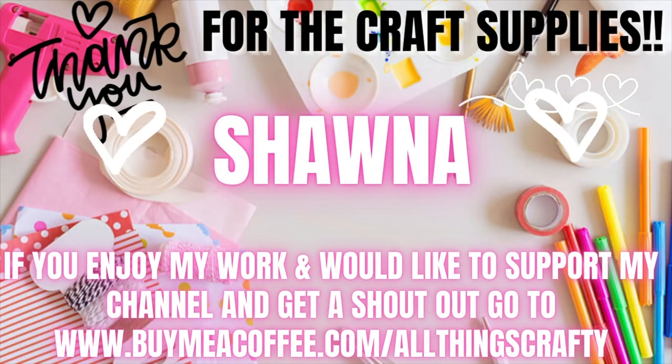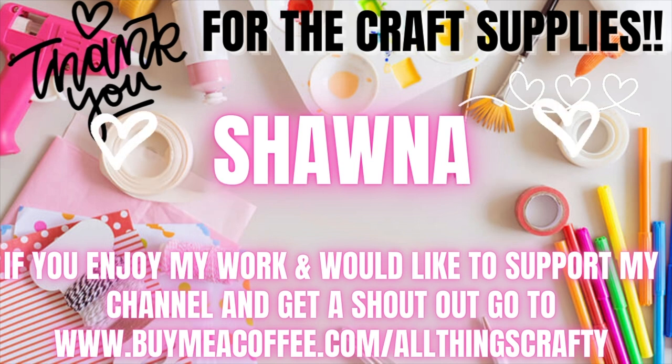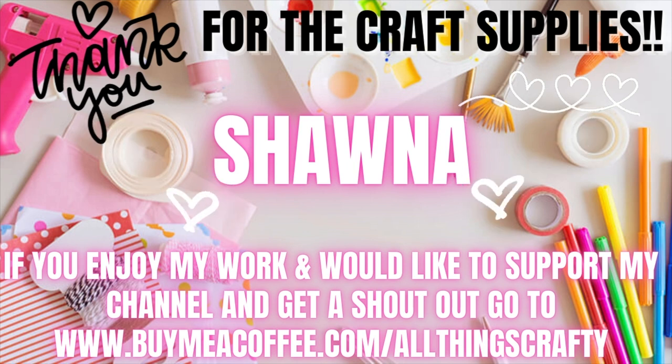I would love to thank Shawna for the craft supplies. If you enjoy my work and would like to support my channel and get a shout out, just go to www.buymeacoffee.com/allthingscrafty or follow the link in the description box. You don't have to support me monetarily — you can like my videos, share them, subscribe, watch the ads, click on the ads. There are so many different ways to support your favorite creators, and whichever way you support me, I appreciate every single one of you more than you'll ever know.